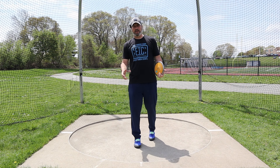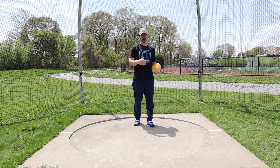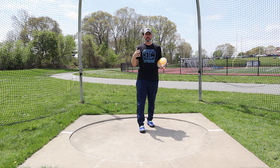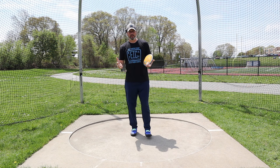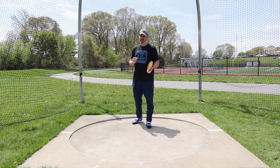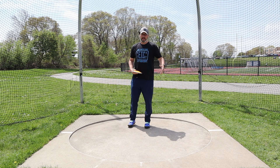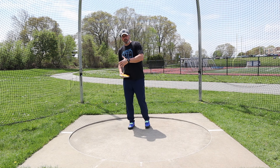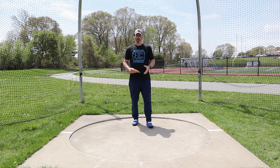For today's video I'm going to be starting in the back of the circle, and you're going to be the official out there in the landing area marking the throw. The next big issue we see with a lot of discus throwers specifically is that they lead too much with their left arm out of the back — maybe they're just trying to move the discus or they're afraid they're going to drop it.